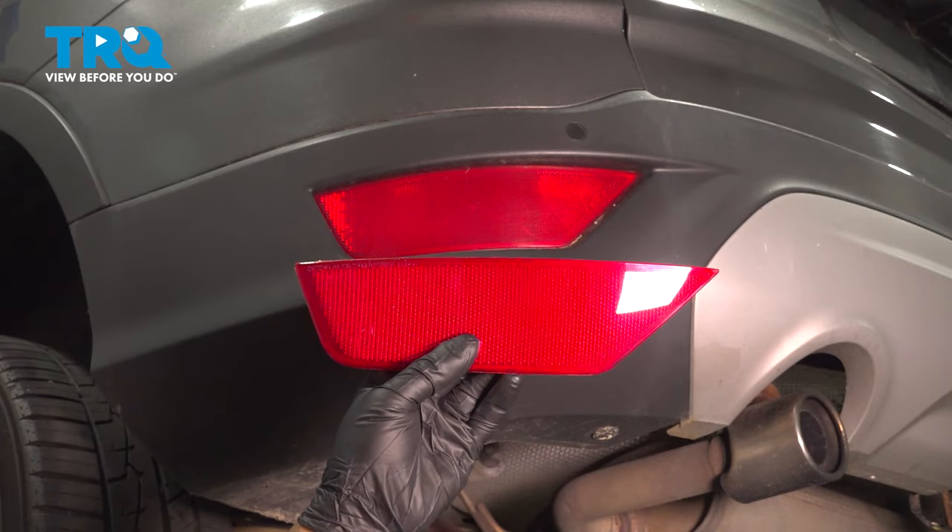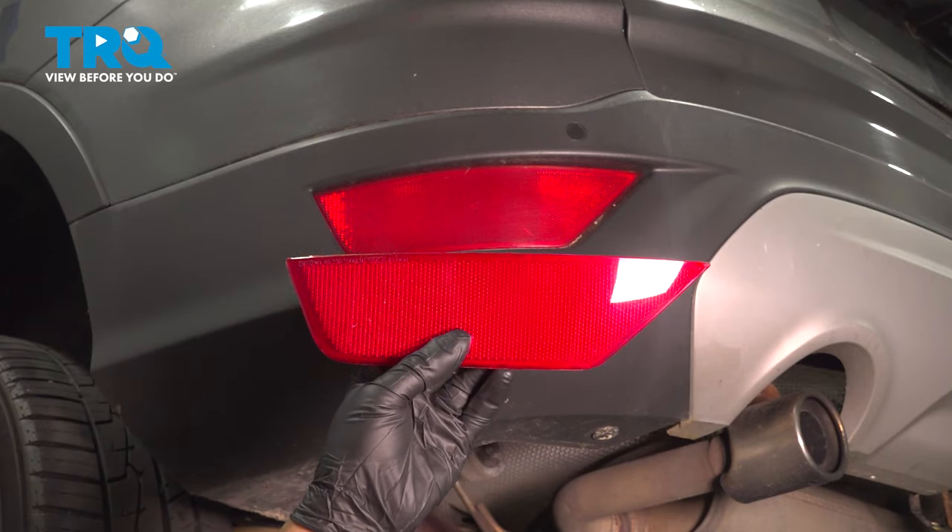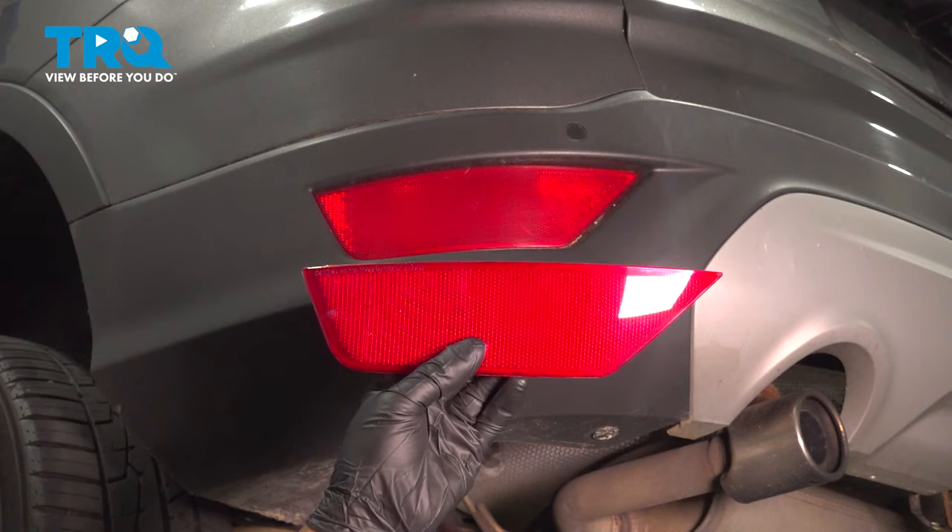In this video, I'm gonna show you how to replace the rear bumper reflector on this Ford Escape. Let's get into it.